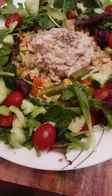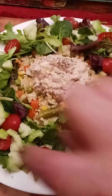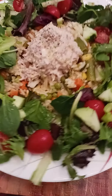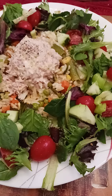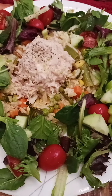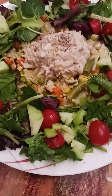It's lunchtime at our house. I have some tuna fish, some rice, and a nice salad. On the salad I have some tomato, half and half mixed with spinach and some different types of green leaves.